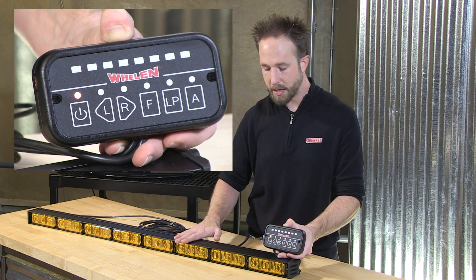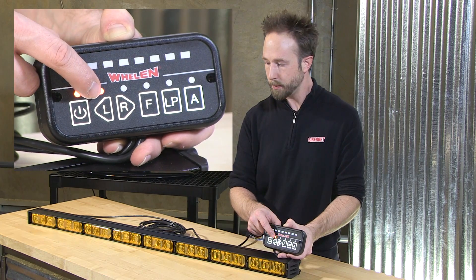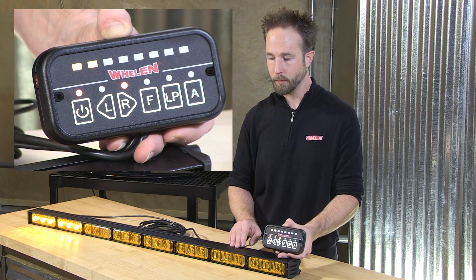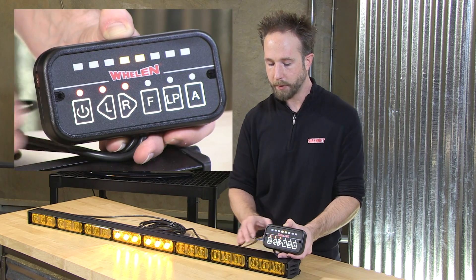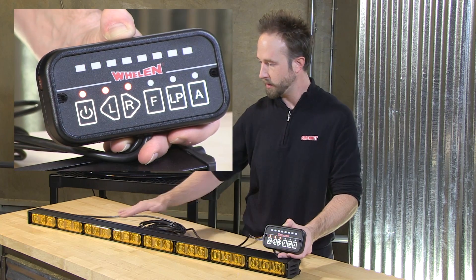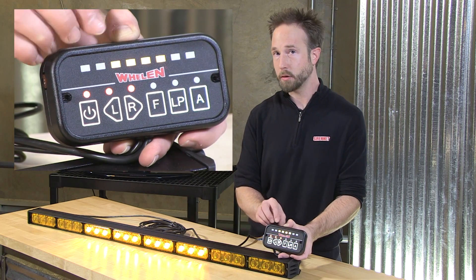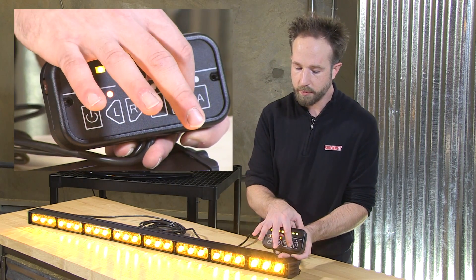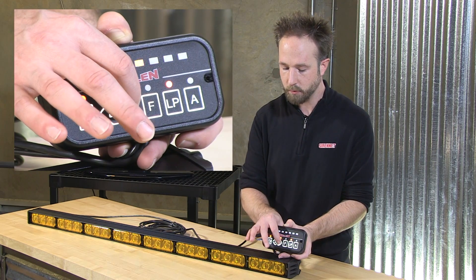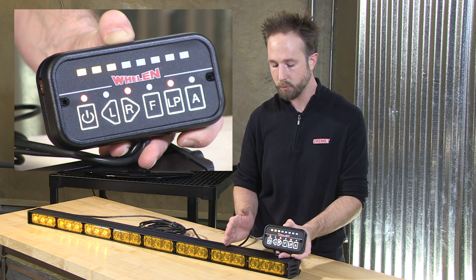Switching the traffic advisor is very straightforward. For a left arrow, activate the left key; for right, the right key. For a split pattern, activate left and right mode simultaneously. The traffic advisor also has a low power mode so you can tone it down for nighttime operations, and low power mode works for all functions — left, right, and flashing mode as well.